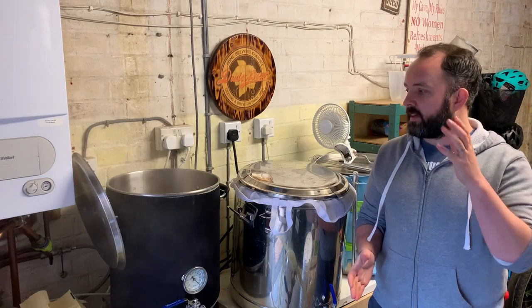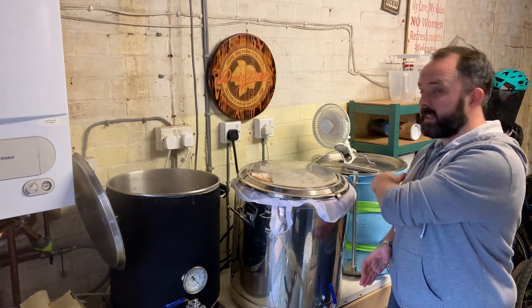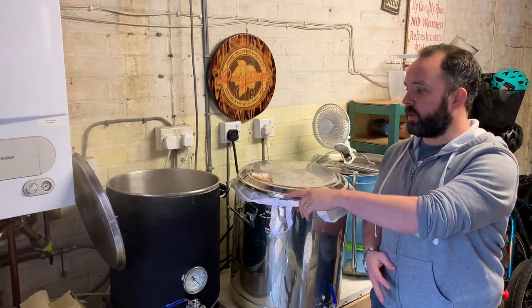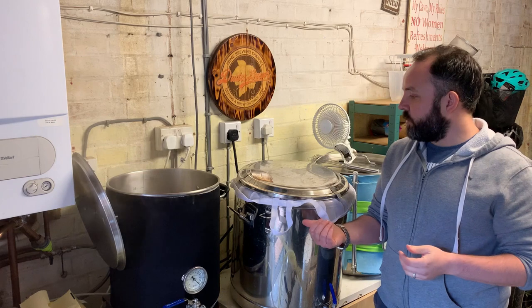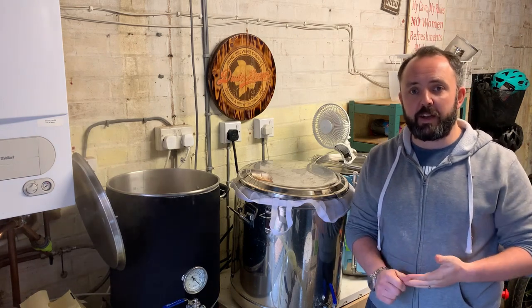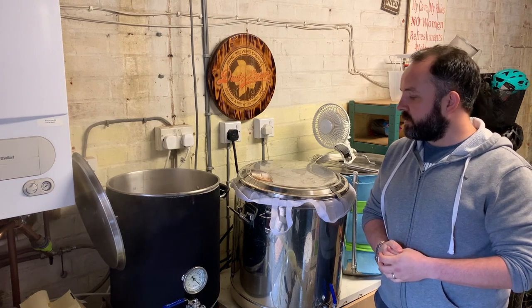I'm going to focus on the cleanup of the actual brew day equipment. I've got my boil on, the mash kettle has been drained and sparged, and the HLT is basically empty. I'm going to start by clearing out the mash tun while the boil is on. I've got a good 40 minutes before I need to do anything else, so I like to get started on the cleanup in the middle of the brew — it saves time and shortens the whole brew day.